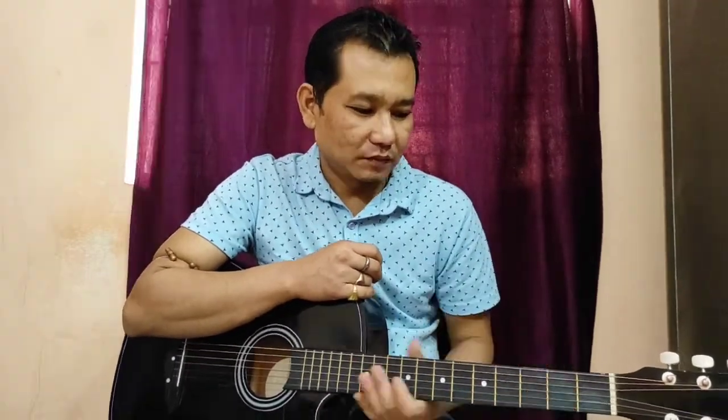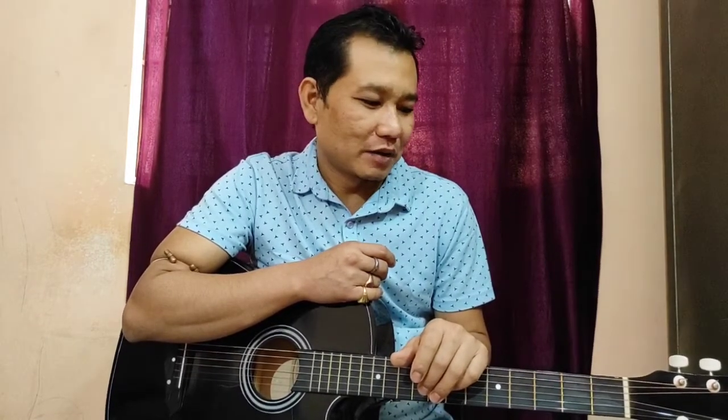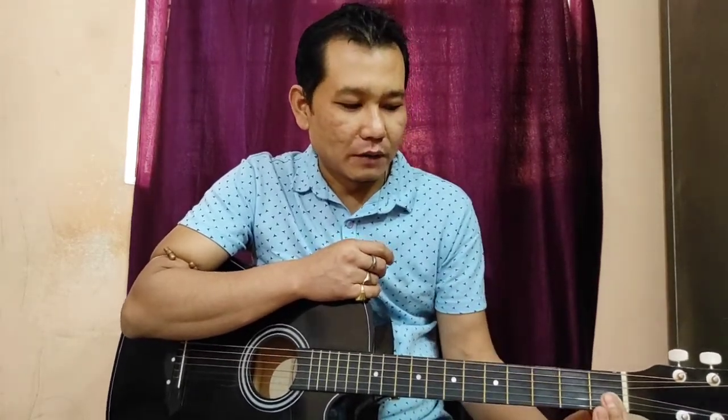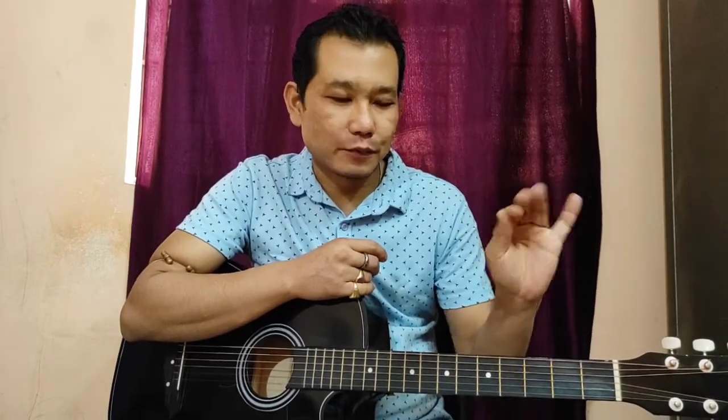D minor — hi friends, welcome to my channel once again. D minor is the first fret, second fret, third fret. D minor is the first finger, second finger, third finger. D minor.